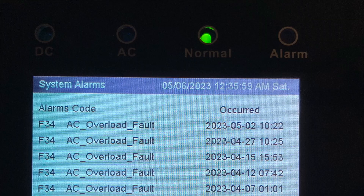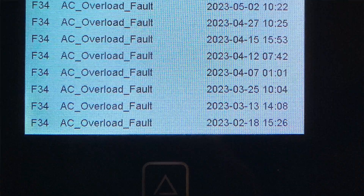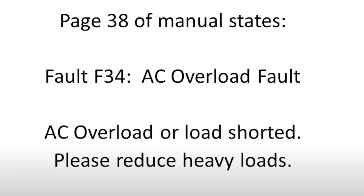I started checking all my appliances with a clamp meter, thinking that just because they are new, maybe one of them had issues. I also contacted Alt-E Store to help me figure the problem out, and I contacted Sol-Ark as well. We updated the firmware, but this unit just constantly kept shutting down and nobody had an answer. Here is a screenshot of the code F34 — AC overload fault — and the manual says: please reduce heavy loads.